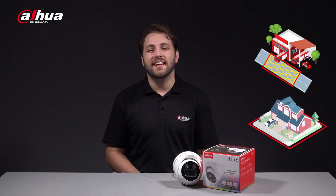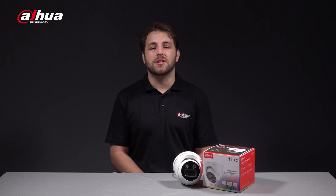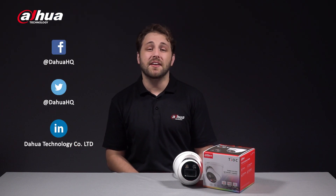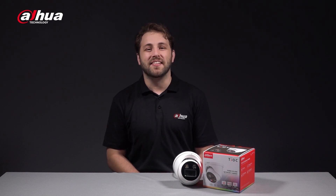Once again, this has been your friendly Dahua assistant, Danny. If you're new here to this channel, please don't forget to subscribe and click the bell notification icon to get notified every time we post a new update. You can also follow our official social media accounts right here. Stay tuned for more informative videos right here at Dahua Technology — enabling a safer society and smarter living.